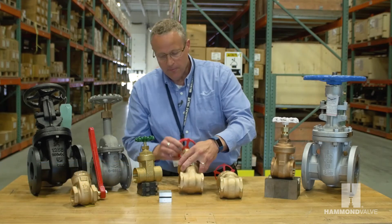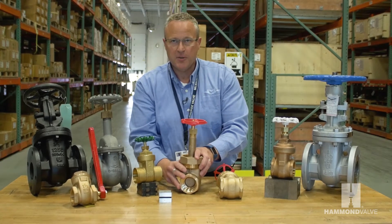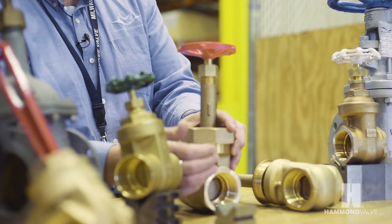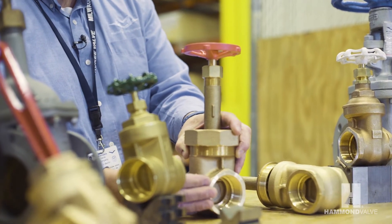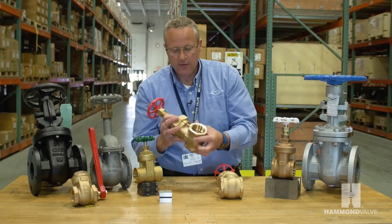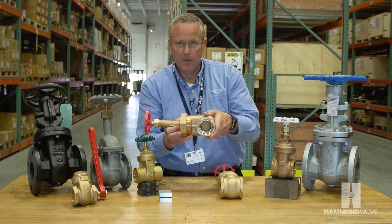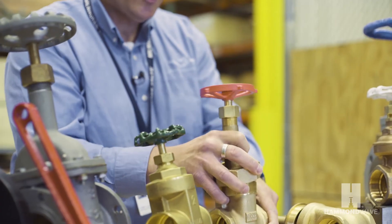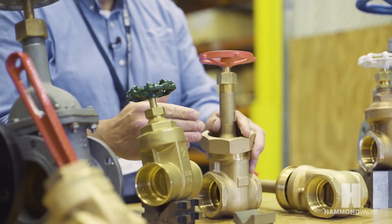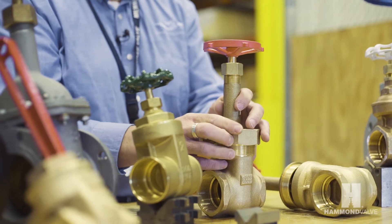The gate valve is typically installed in a vertical position. This allows the wedge to travel down to the seat rings and shut the valve off. If the valve is installed on its side — either in a horizontal pipeline or in a vertical pipeline — there is added friction to get the wedge into place, which can be problematic in low pressure applications.